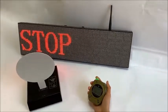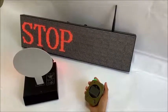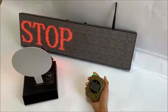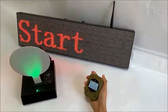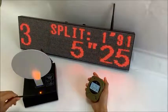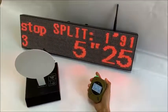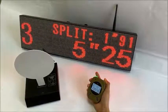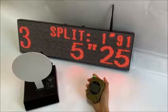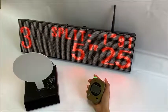The APS-C timing system can also be connected to a LED big display, so it is very suitable for shooting clubs and competitions. We can review every shot, and they are all connected wirelessly. The wireless connection can work within 100 meters.